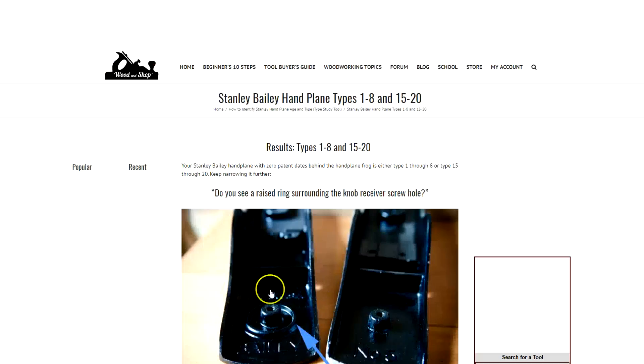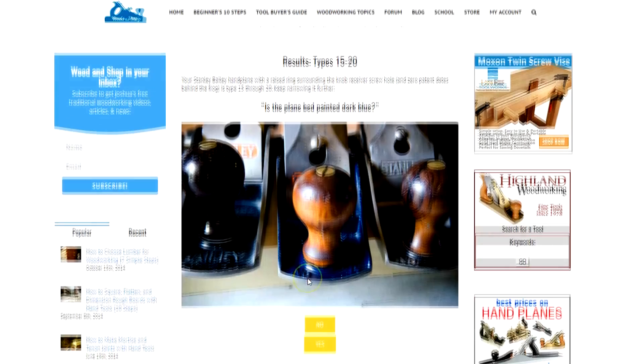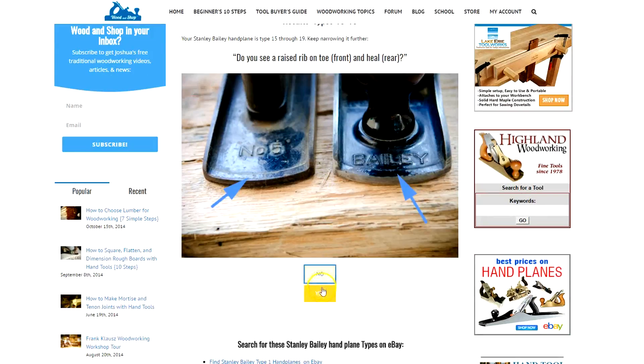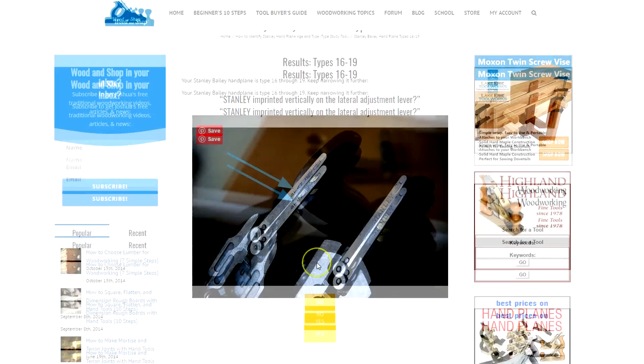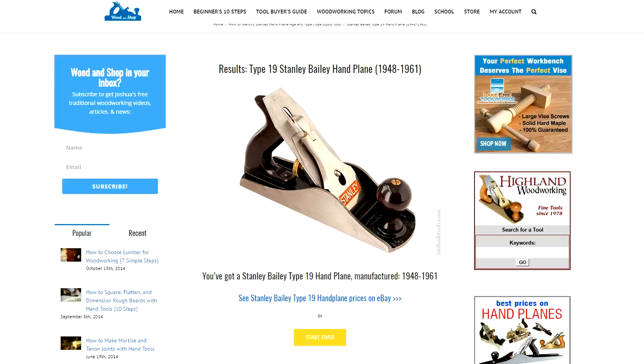This plane is around 60 years old, dating from between 1948 and 1961, and I know that because I found a really good website where you can answer multiple questions about the build of the plane and it works out the date range of when the plane was made. I'll put a link to that site in the description box below this video just in case you've got your own Stanley plane that you'd like to know the age of. Let's get started.